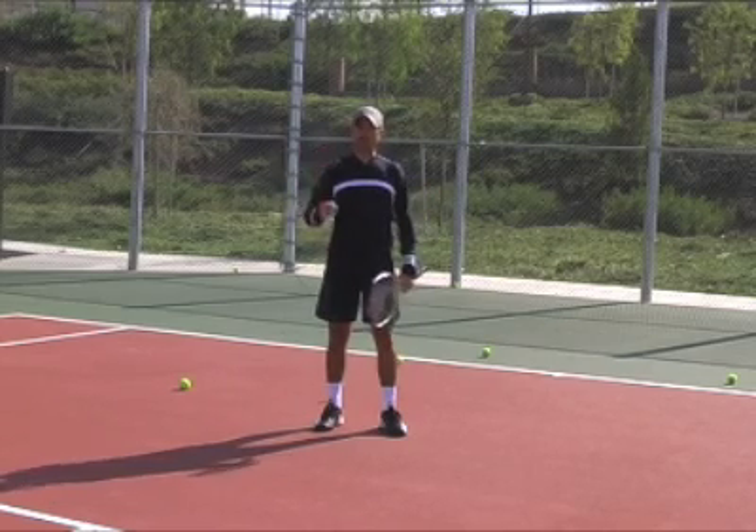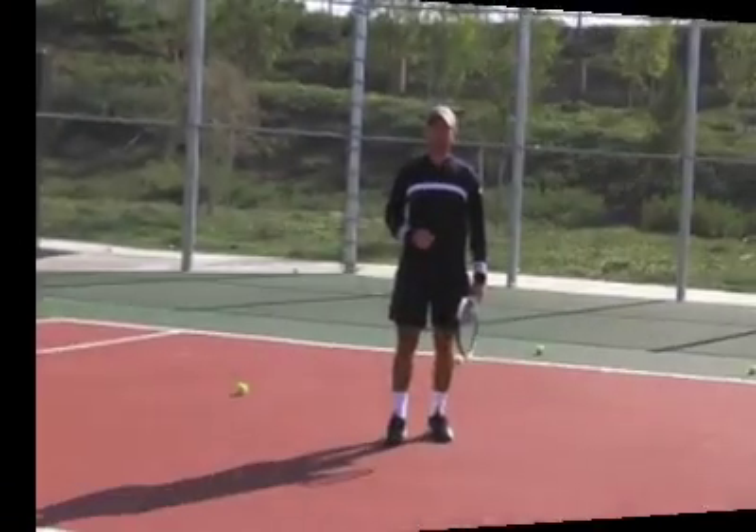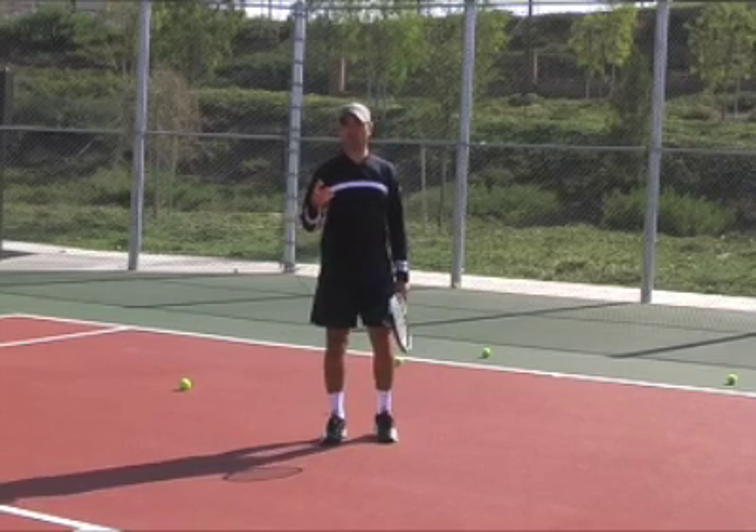Go cross-court a lot. Going cross-court you have a lot more court to work with. One of the most important tips to be consistent would be to create spin — especially topspin.